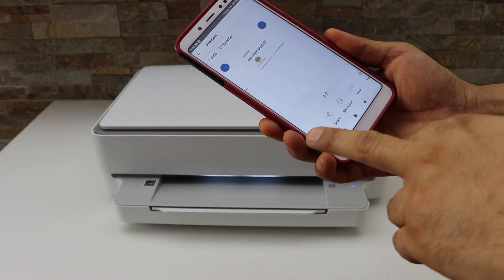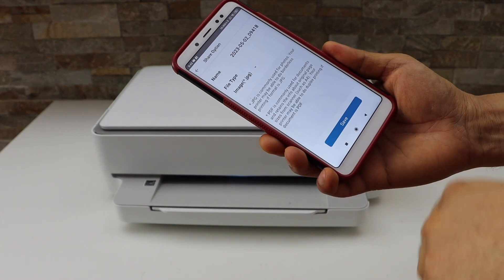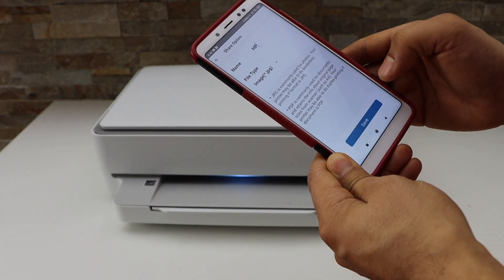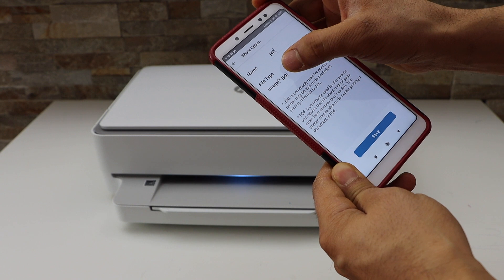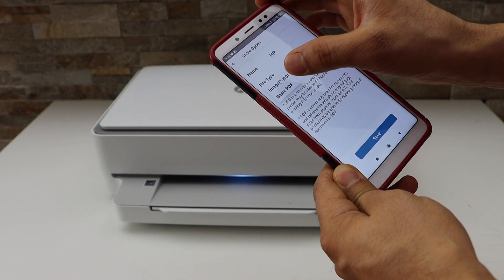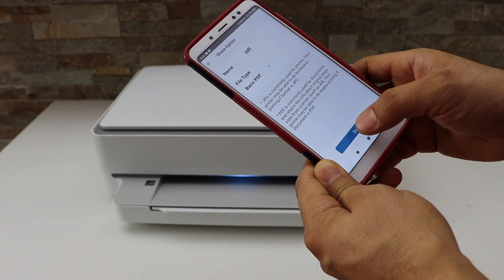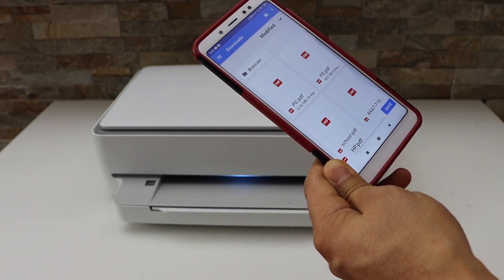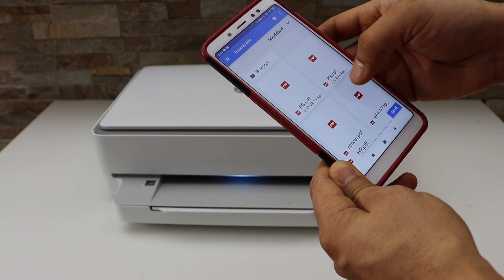Next is saving — click the save button and give a name to your file. Now select the image type: you can select JPEG, or if you want to combine it as a single document, click on basic PDF and click save.